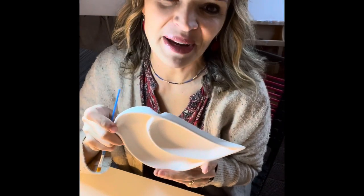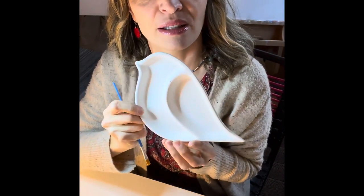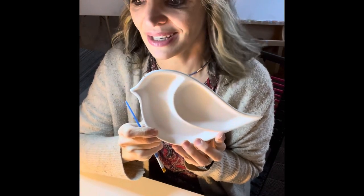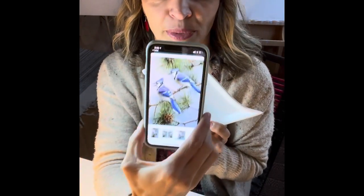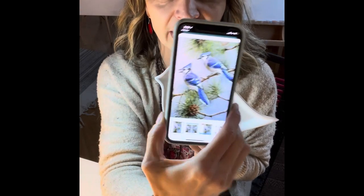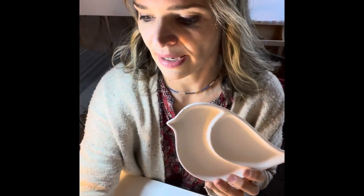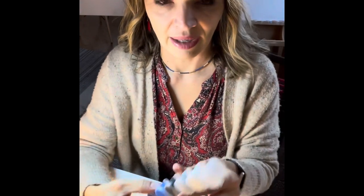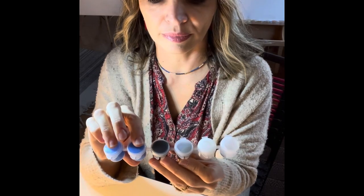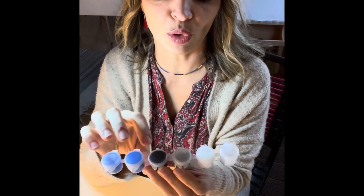Hello friends, this is Aggie from Amazing Plattery. I'm gonna show you today how to paint this little bird dish as a blue jay. I have a picture of a blue jay on my phone to get inspired by. In your kit you will find this dish and colors — two blue colors in two containers, black, gray, and white.